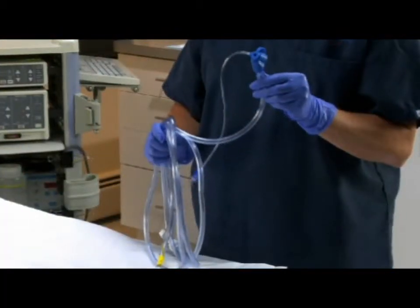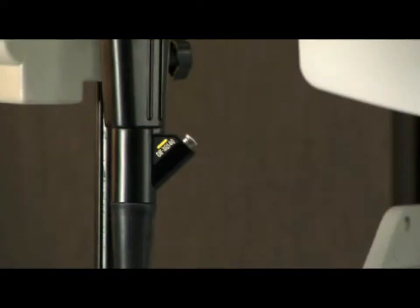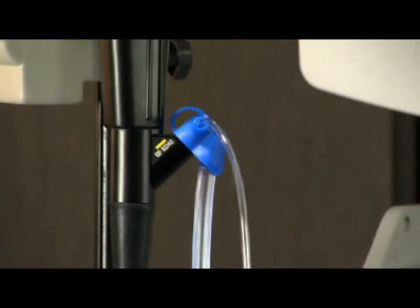To connect the BioVac device using the endoscope suction source, remove the existing biopsy valve and attach the BioVac device's biopsy valve to the biopsy inlet.